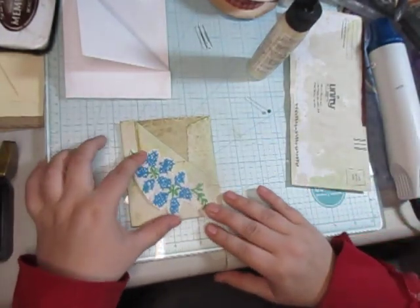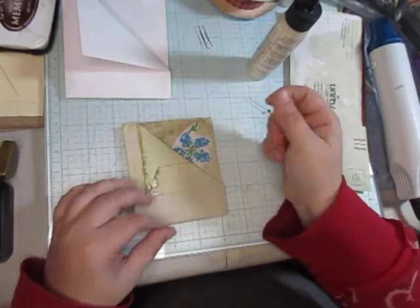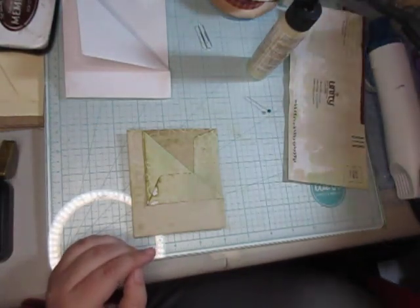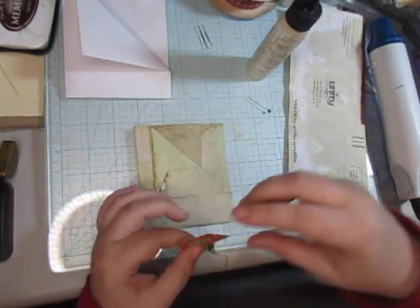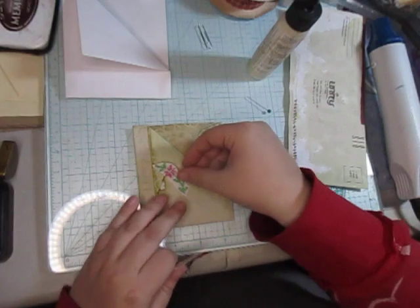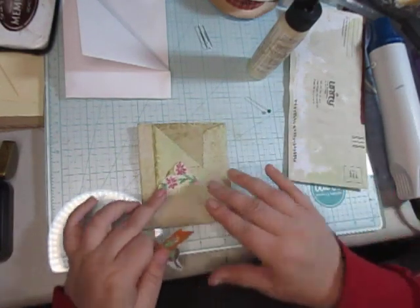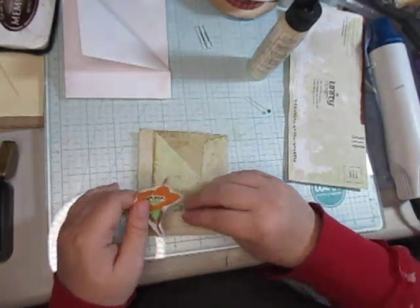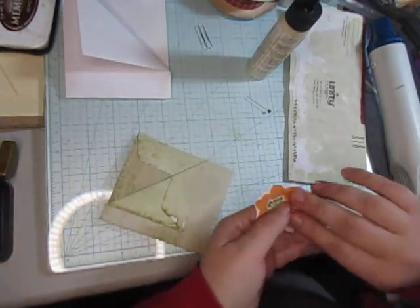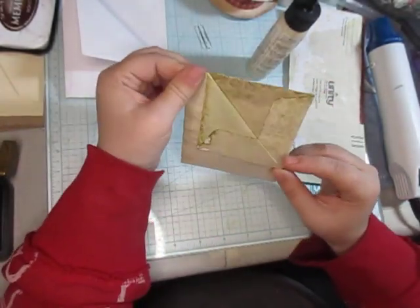Now if you want to add a little something to it, you could easily add a piece there or even something like that. I'm just trying to see if I have something I would like on it. It's not too big but it's not too small either. I don't feel like any of them work well with this — I'd rather leave it plain at the moment.